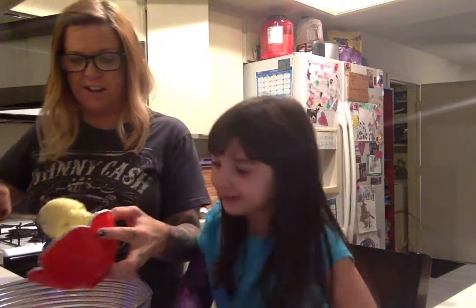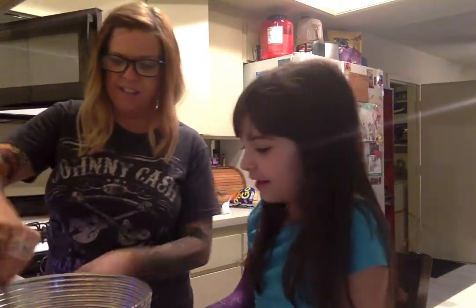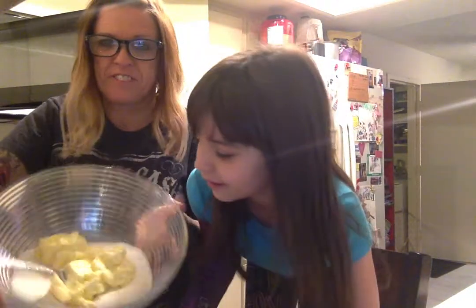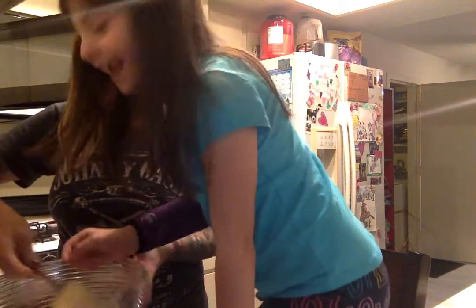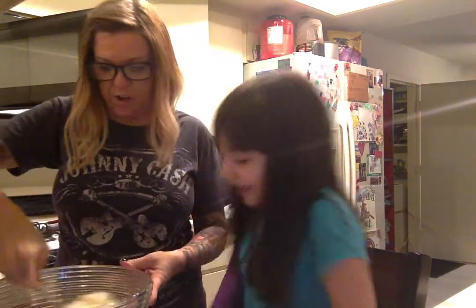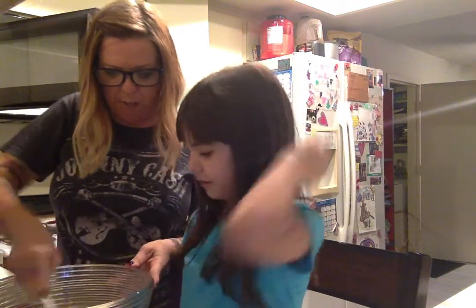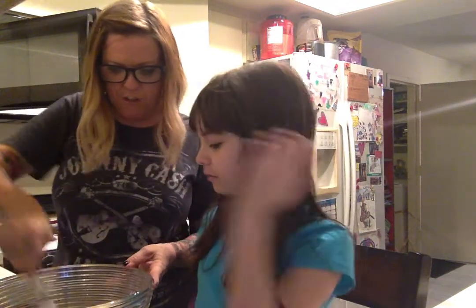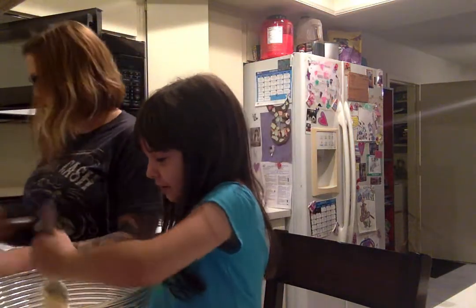We're going to mix our butter in with our sugar. Yum! Mix, mix, mix! Can I mix? You're turning your back to the camera. Can I mix? Okay, we'll go to a break while we get this mixed up, and then we'll be right back. No, I want to mix now. Okay, you mix. I'll get the next phase put together.